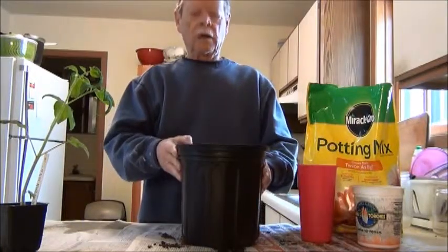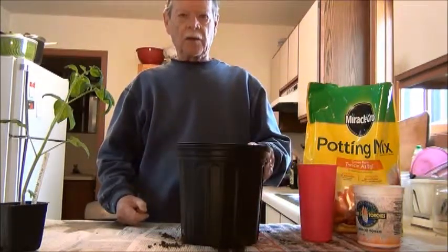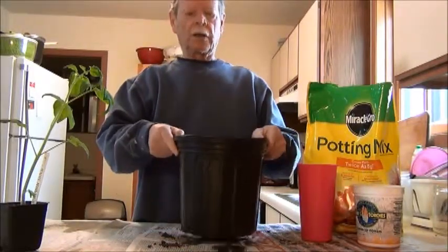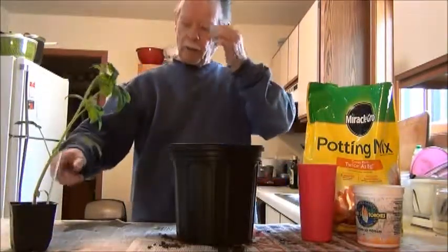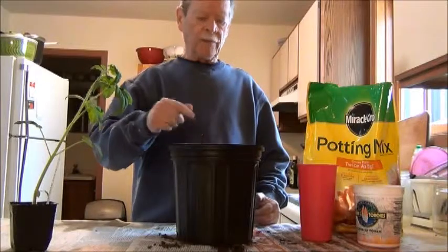I want to talk about fertilizing containers. A lot of people just put potting soil in there and grow peppers, tomato plants, and so on. This is a small container, but what I do is start plants out in a four-inch pot, and when they get big enough, I transfer them into this pot.